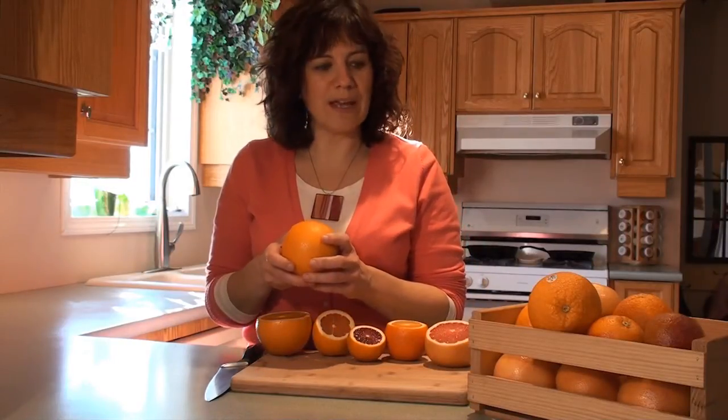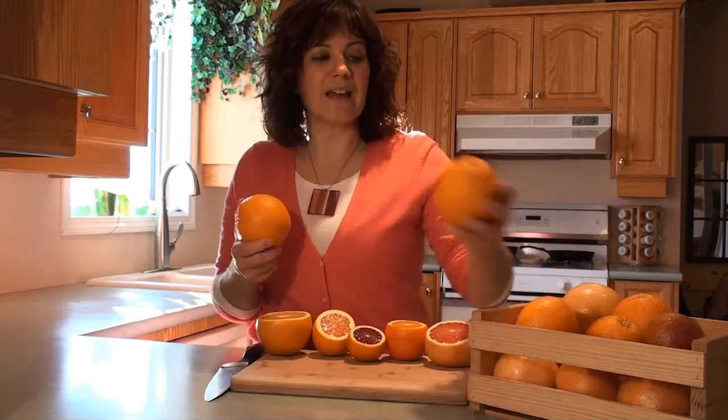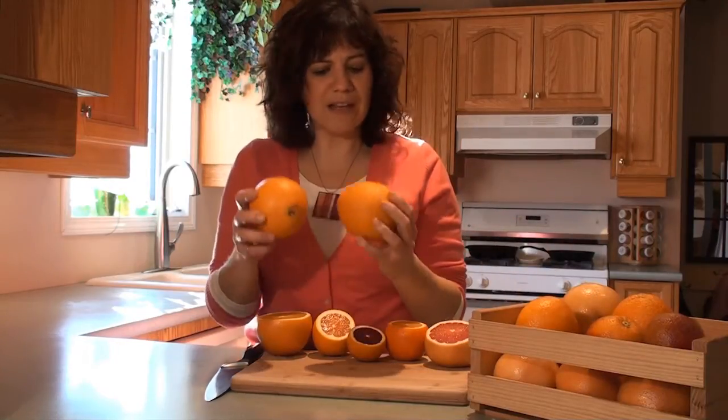Let's explore some of the different varieties of citrus fruit that we can get right now. These two here look identical — they have that same beautiful orange skin, but these are two different varieties. This is the Caracara, and this is a navel orange.